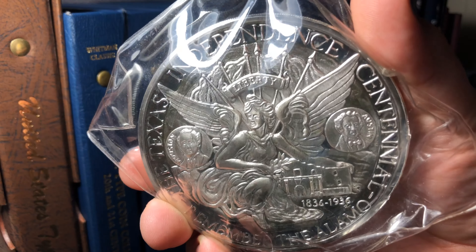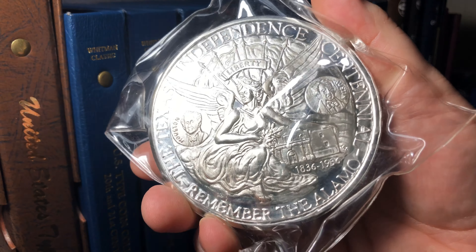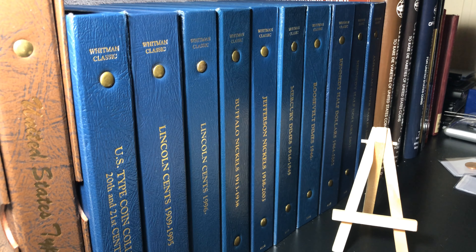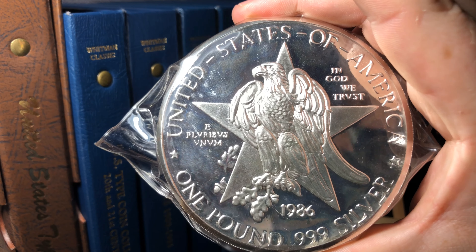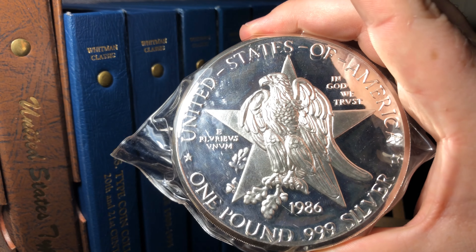There is very, very little difference from the original. It seems to be a cameo proof — around the edges it reads 'Texas Independent Centennial, Remember the Alamo.' It has a proof field with the devices and lettering being cameo or frosted. The reverse has huge open sections in the field, just like the commemorative.